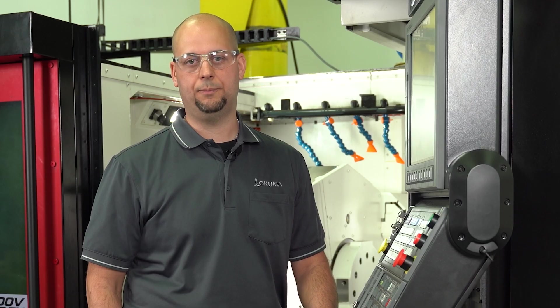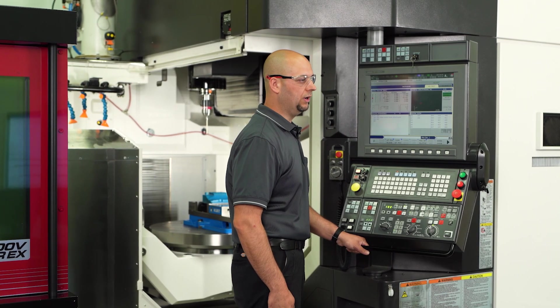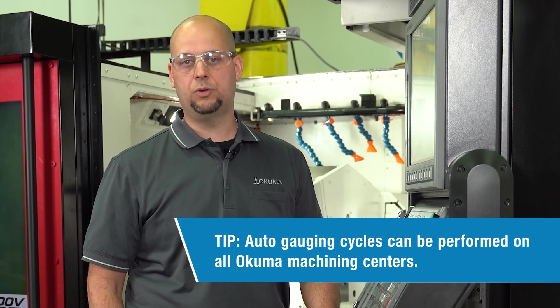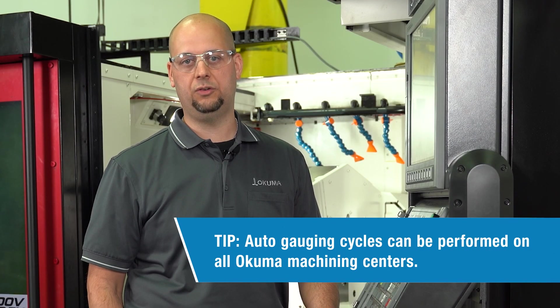Hi, my name is Matt Auble, applications engineer here at Okuma America. Today I'm going to review our auto gauging feature. Currently I'm standing in front of an MU-8000V with our Laser EX package. The cycles I'm going to show you today will work on this machine and with all other Okuma Machining Center products.